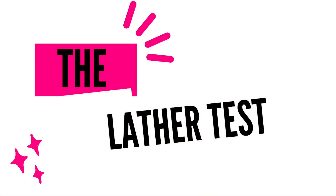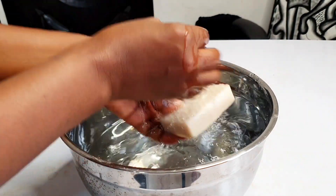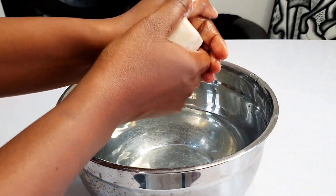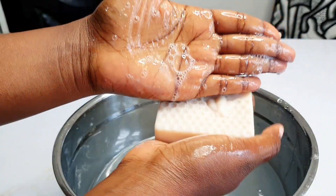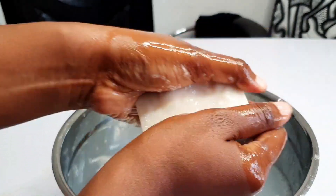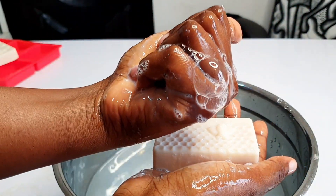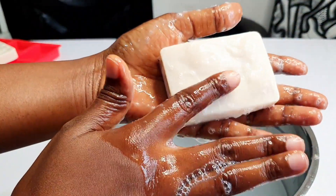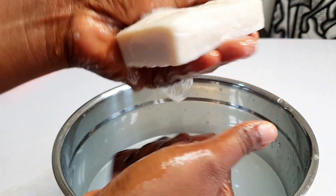Lather test! We'll be trying out our mango butter bar to see how it lathers. Oh, look at that — look at those bubbles! It really didn't stress me. Look at that large bubble! It's quite conditioning, but it has a slightly snotty or slimy feel, just slightly, and I wanted to be sure if that was the case.